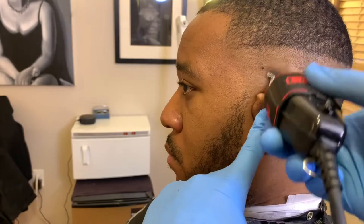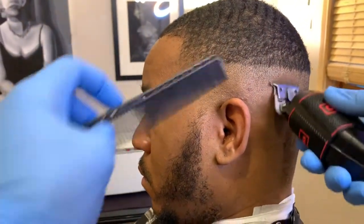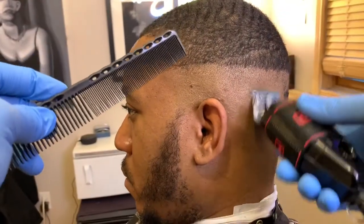This is how I get to the skin. Typically I don't use a foil shaver on my black clients because it's very unpredictable and you don't know if they're going to get bumps, so I like to keep it safe and just use the t-liners.